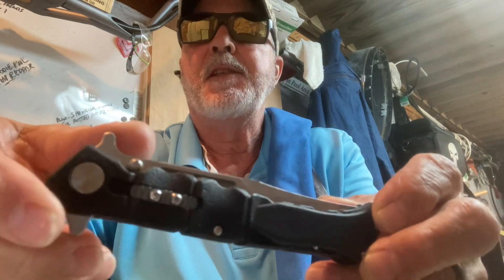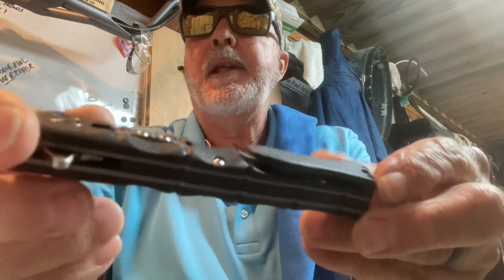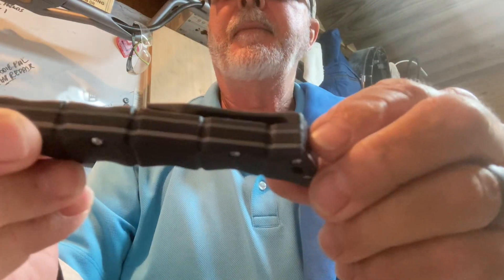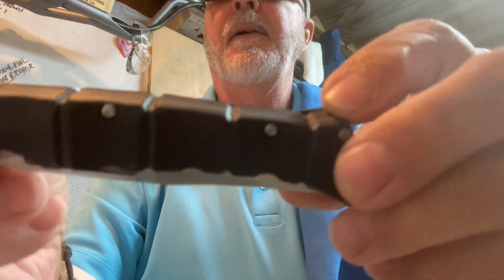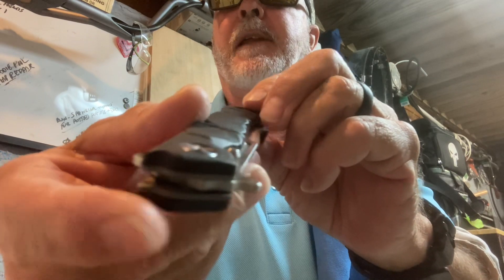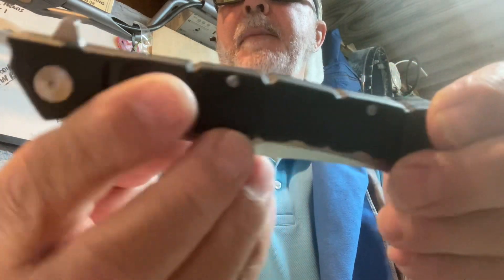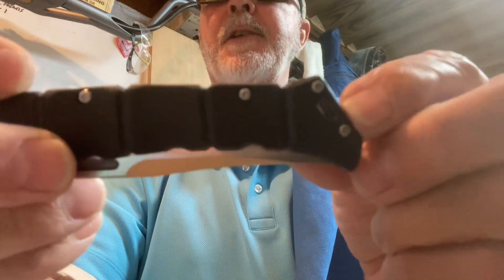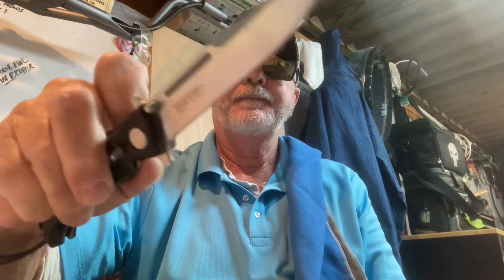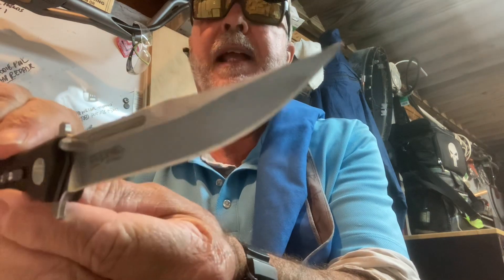One of the ones I picked this morning is the Cold Steel Medium Luzon. They make two sizes, medium and large. It's a GFN handle and pocket clip. The handle has that bamboo design — this was inspired by the Philippine Martial Arts. I forget the name of the designer, but he's in the martial arts. It has a lanyard hole, and this is the medium. It is a flipper. The steel is 8CR13MOV, satin finish.